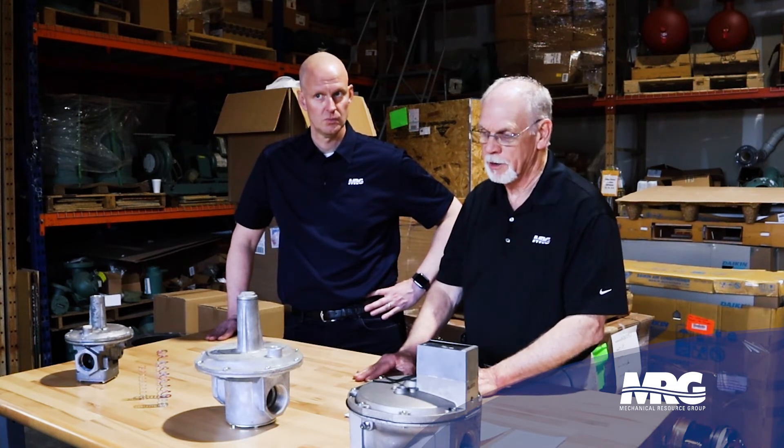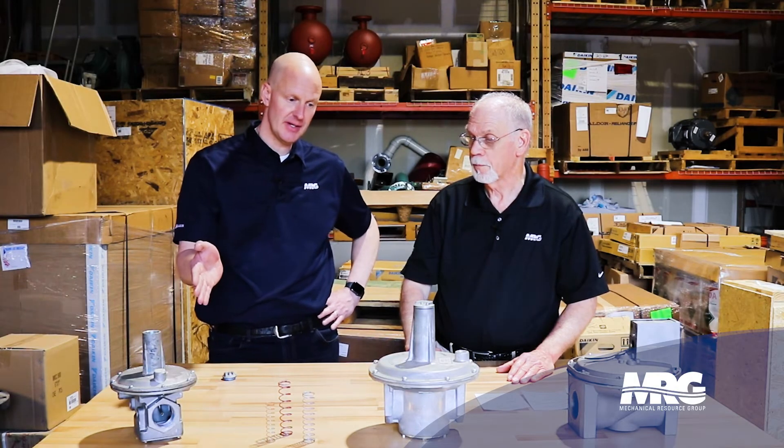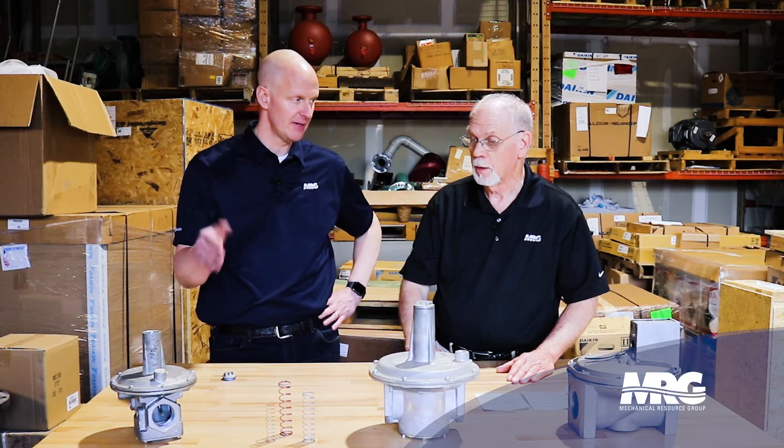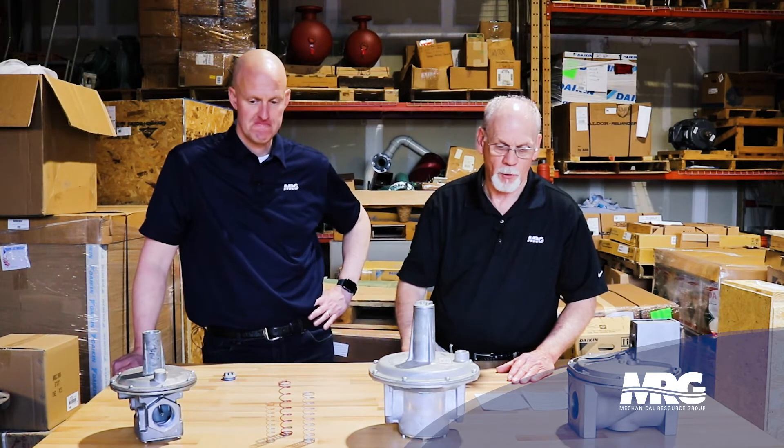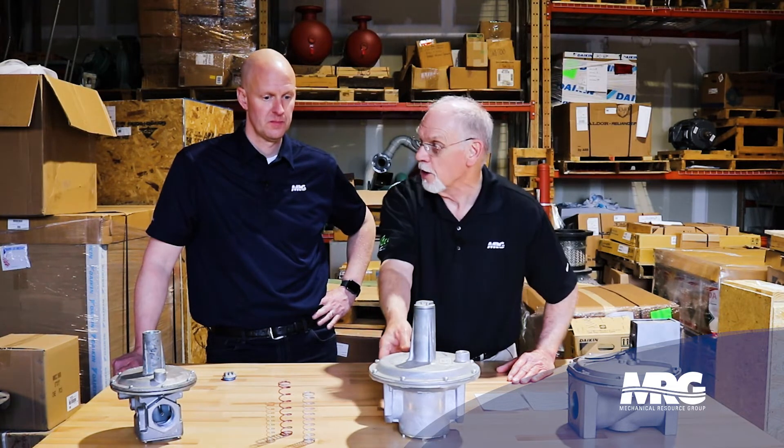Gas systems are sized according to the pressure being used and the cubic feet per hour of consumption. When sizing pipe, you need to consider how long you're running it to get where you're going. That's why we have line regulators — you can have a line pressure serving several pieces of equipment, with individual regulators at each appliance. As for orientation, the regulators we have here are for a horizontal pipe run.